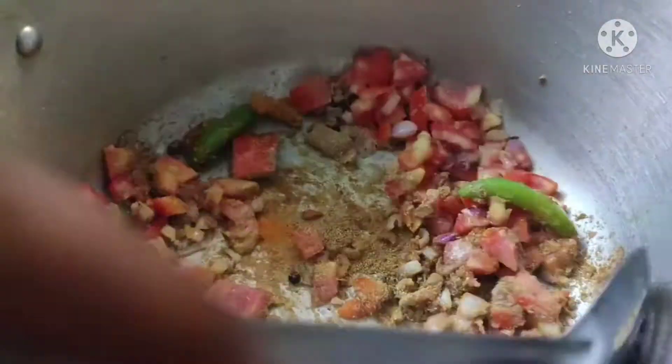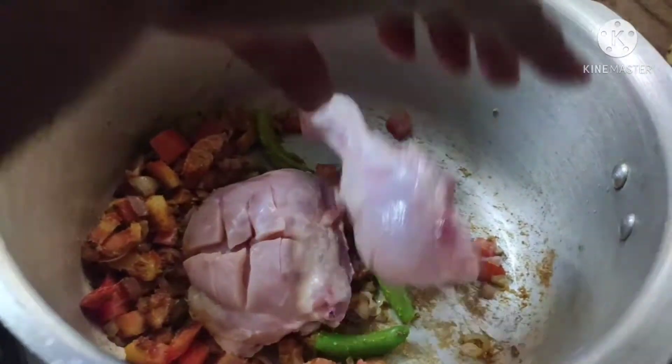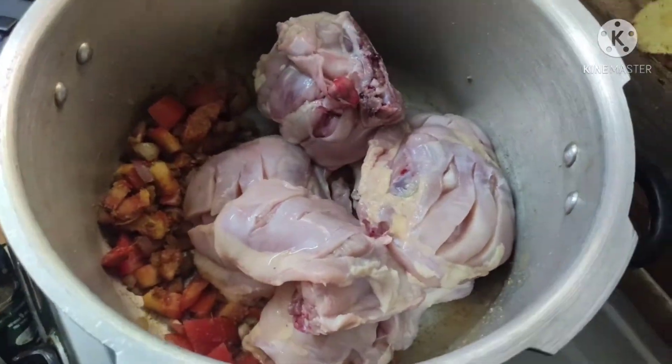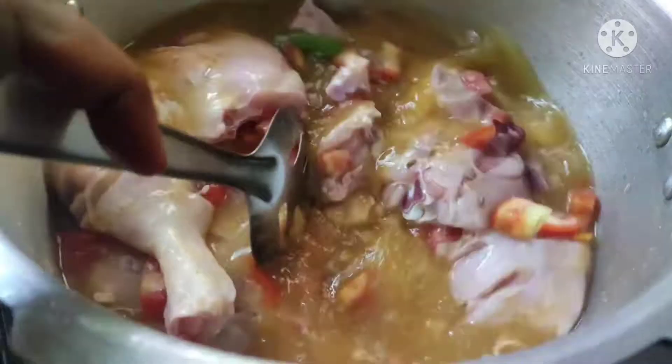Add chicken and mix it in a little bit. I will add 1 kg of chicken — you can add chicken accordingly. Mix it well.